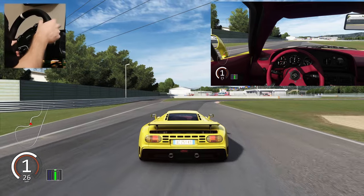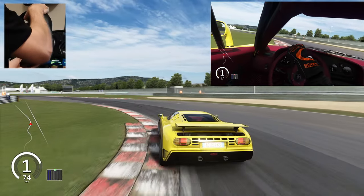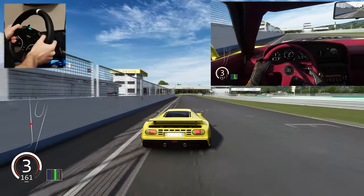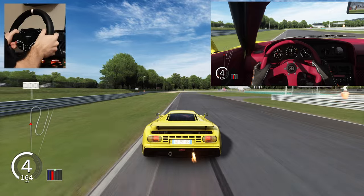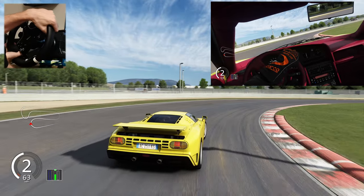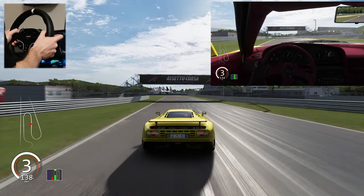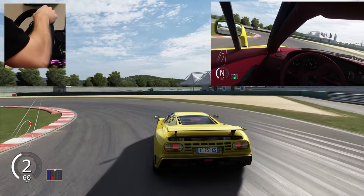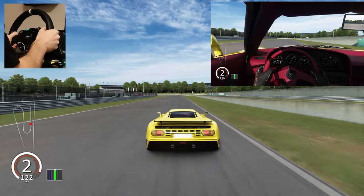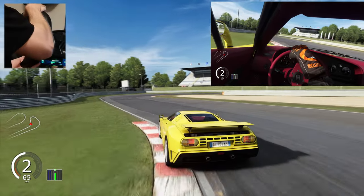Now let's do one Magione lap. There is also one specialty about this car: the whole chassis was made by an airplane company and it's made from carbon fiber. The doors are also the size of the doors, so it's really amazing.